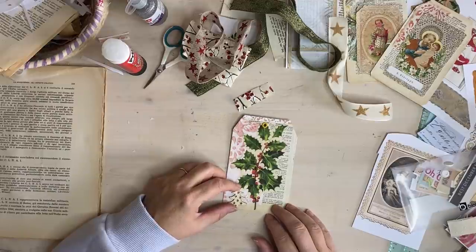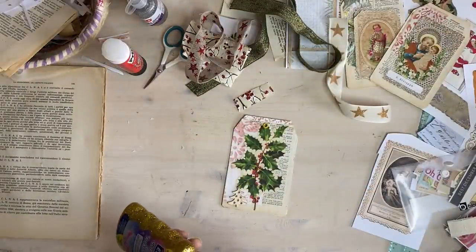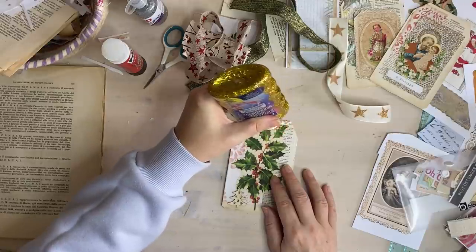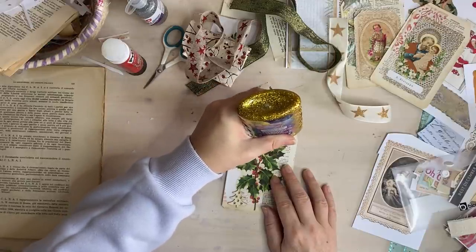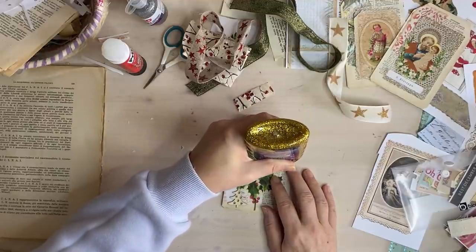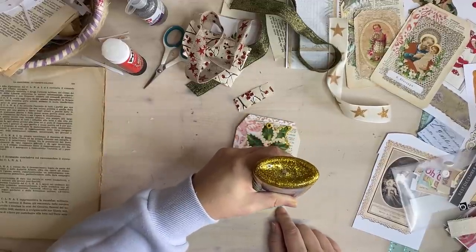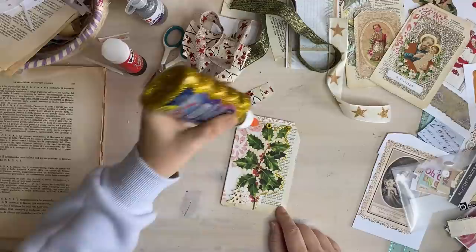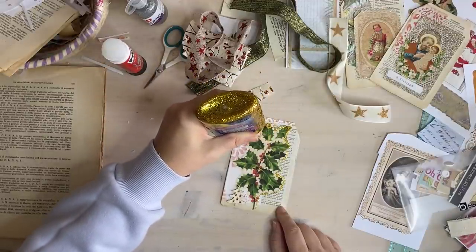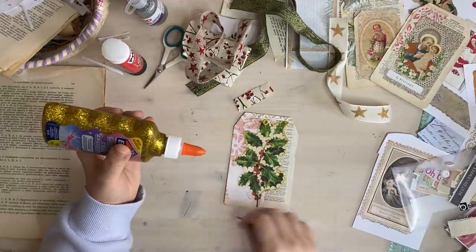I'm just deciding - I think I'm going to go round. My whole idea was to put the sparkle on, and this Elmer's one is really good, it's got a lot. The Italian one is not so good - it doesn't have as many glittery bits in the glue whereas this one's really good and it comes out nicely as well. Yeah, I like this.